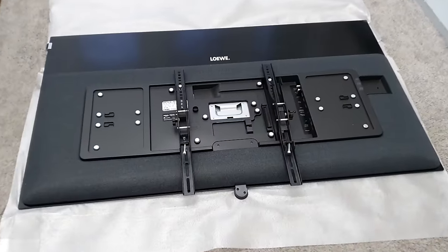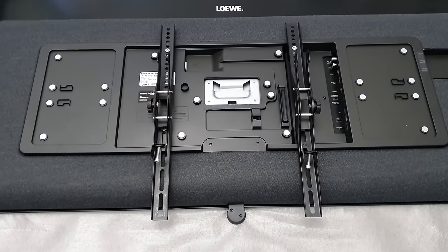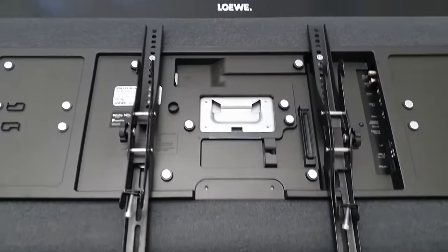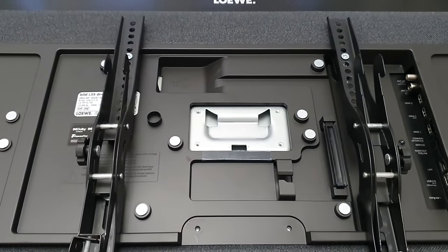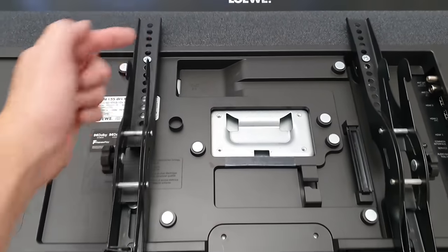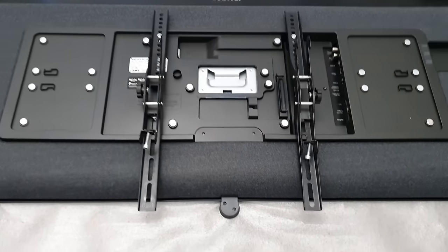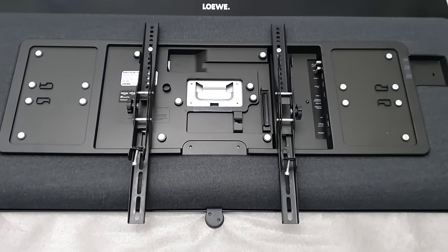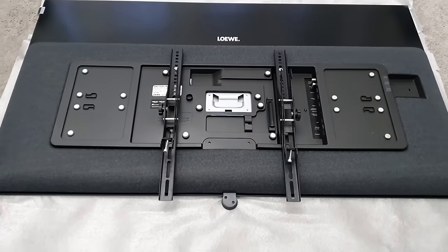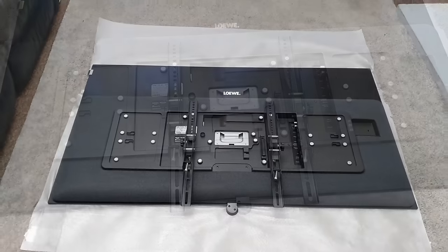I've quickly gone ahead and installed my wall mounting brackets. If you want to wall mount this TV, the VESA hole spacing is 30 centimeters left to right and 20 centimeters top to bottom. Unfortunately due to the design of my brackets they hang down a little at the bottom, but I have to accommodate a wide range of TVs. Let's get this TV up on the wall.